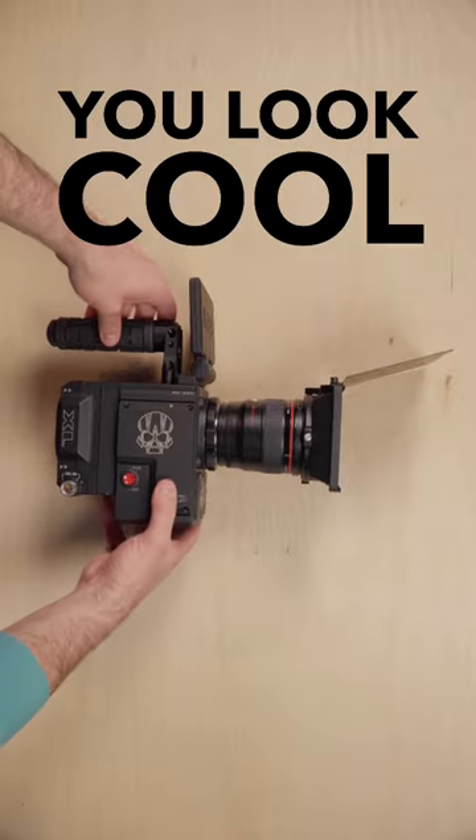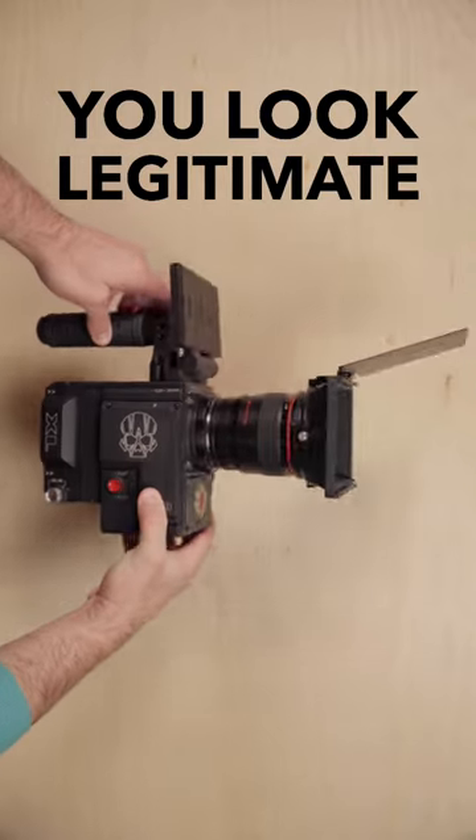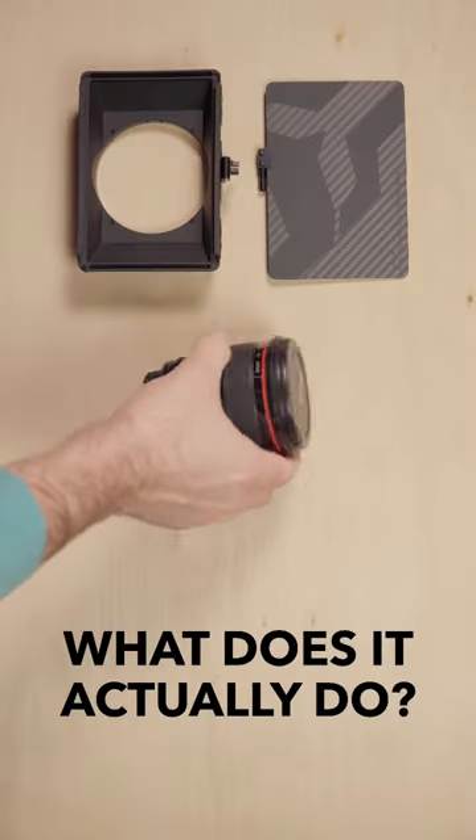Why do you need a matte box? Yes, it makes you look really cool. Yes, you look more professional, and yes, people think you are a legitimate cinematographer when you have one — but what does it actually do?